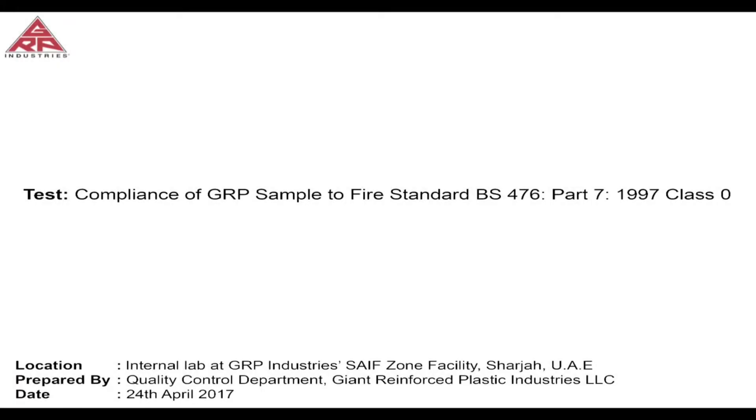We are going to be testing a GRP laminate manufactured by GRP Industries to comply with the British Fire Standard BS 476 Part 7 1997 Class 0. This test was conducted by the Quality Control at GRP Industries on the 24th of April 2017.